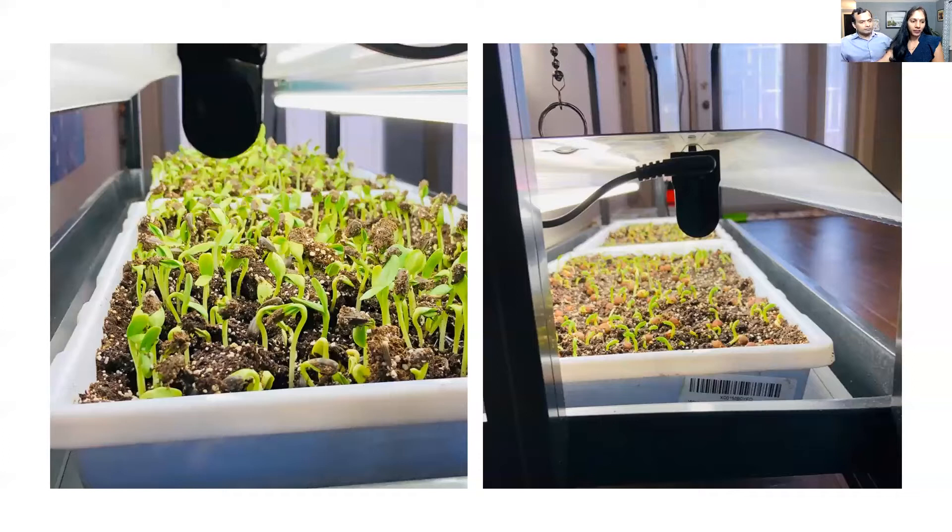Carol mentioned building her own wood system using chains to move the lights — that's great! We've looked into building our own system with wood too, since wood is cheaper and available everywhere. This three-tier system we have is a bit expensive, but we'll be showing other alternatives — smaller, self-contained systems you could start using right away.